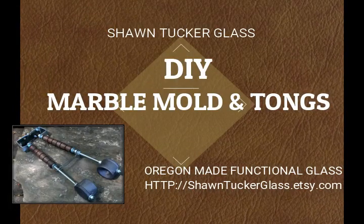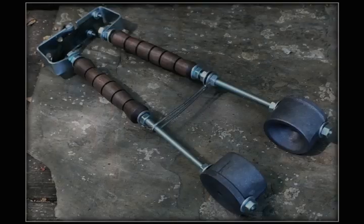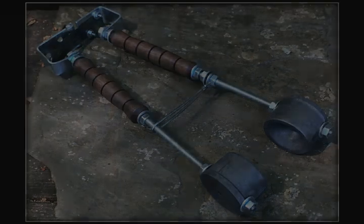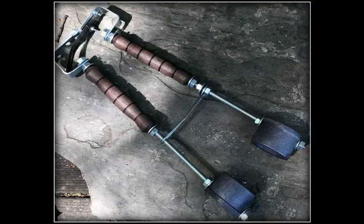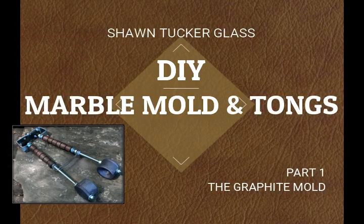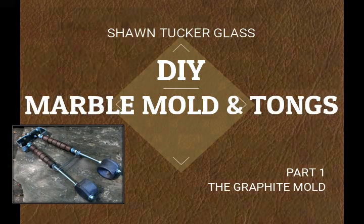Welcome back. Today's project, we're going to make some tools for the glass shop. These are graphite - it's a marble mold if you just have one side, but when you put the two sides together, you get a great set of marble tongs that are really useful for handling big hot glass marbles.